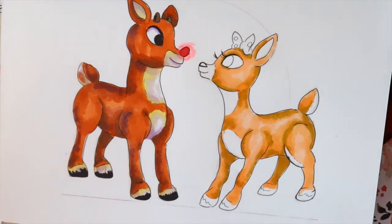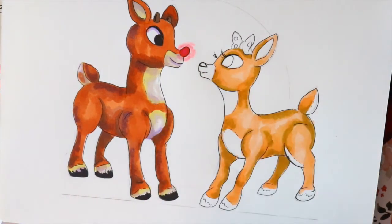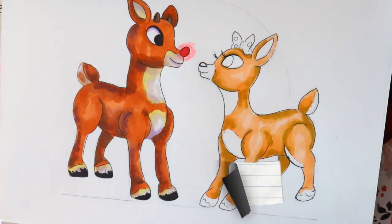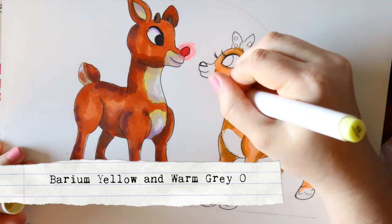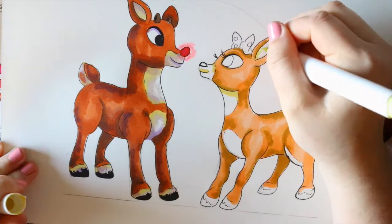For Clarice's lighter fur areas I'm gonna do the exact same thing we did for Rudolph — grab my berinium yellow and my warm gray and go around and do the exact same technique.